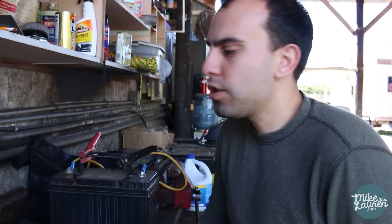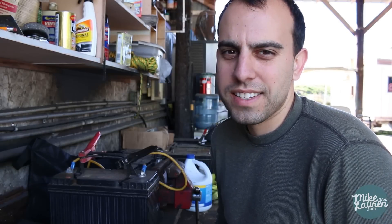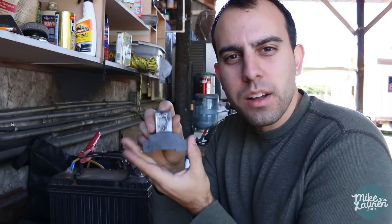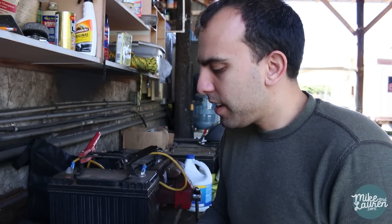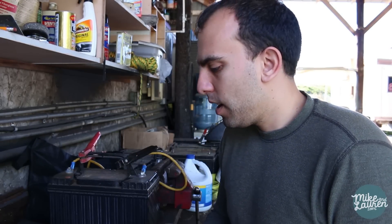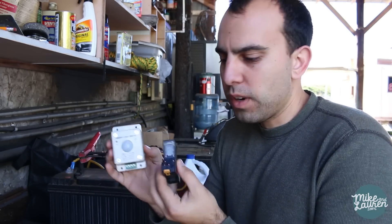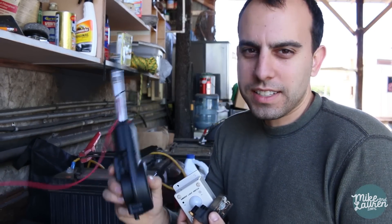All right, so next week turned into three months later somehow. Sorry guys. You've been asking for a part two for the chicken coop door, and I finally got my double pole double throw relay in. Today we are going to finish the chicken coop door. Hopefully. I don't know if this is gonna work. I have no idea if this is what I need, but I've got the light switch, I've got the relay, got the motor. Let's get this thing done.